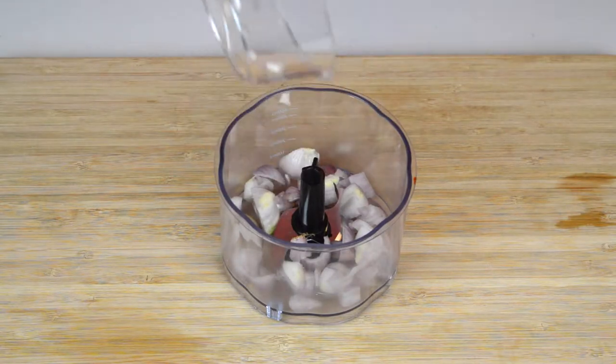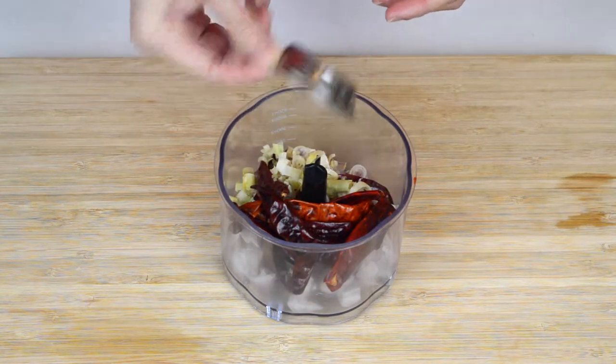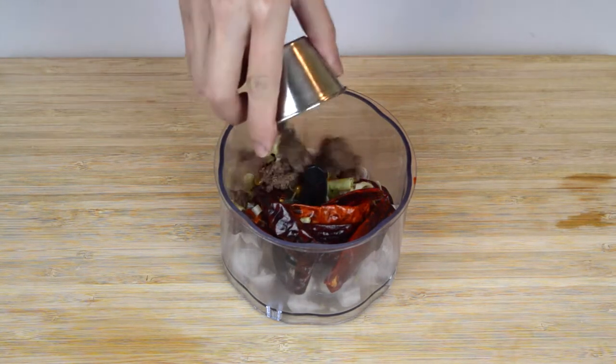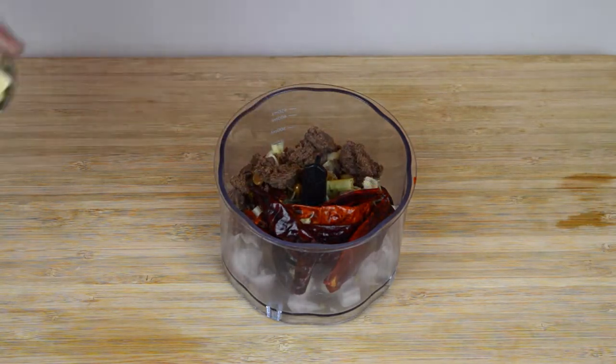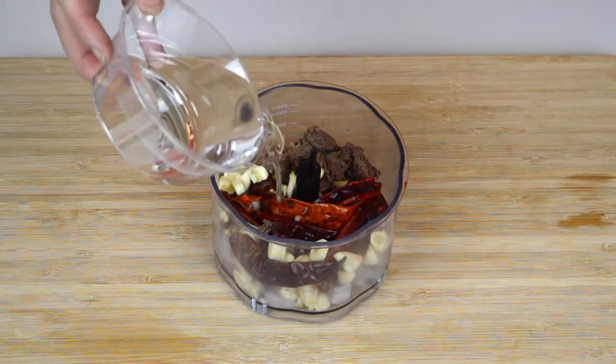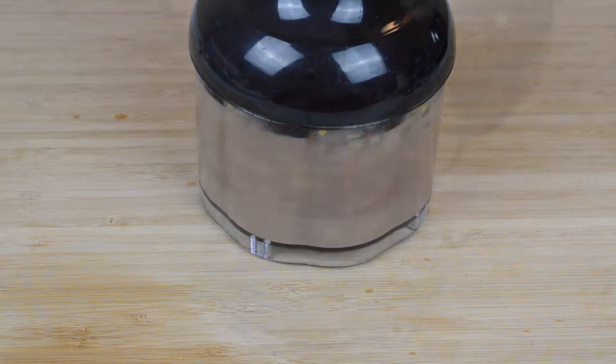First, add one chopped shallot, ten dried chilies, one stalk of chopped lemongrass, half a teaspoon of salted soybeans, two and a half tablespoons of shrimp paste, five cloves of chopped garlic, and a quarter cup of water to a mini blender and blend everything for about two minutes until you're left with a thick paste.